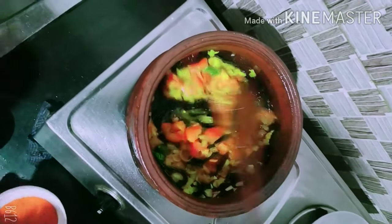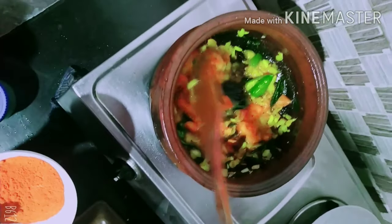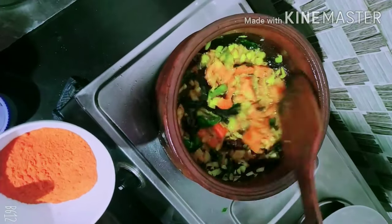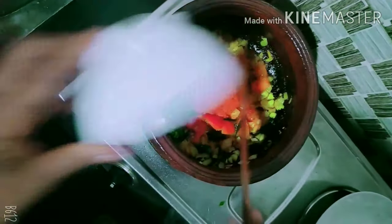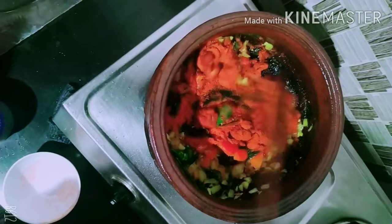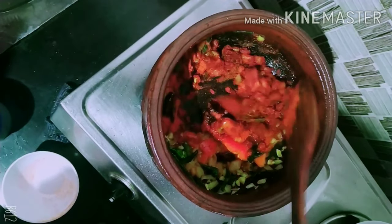We'll try to do the dry leaves. We will take the dry leaves from under. We will add the dry leaves. Now the dry leaves will go out. This is the brown color.